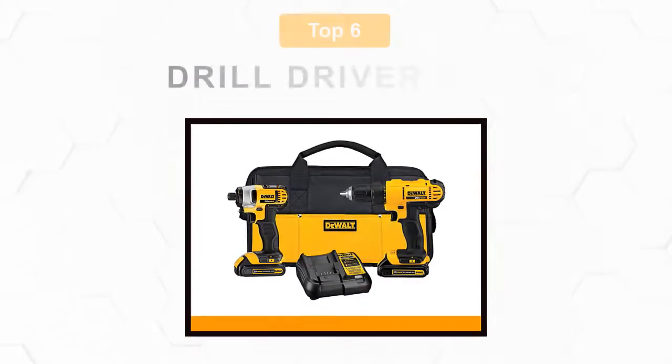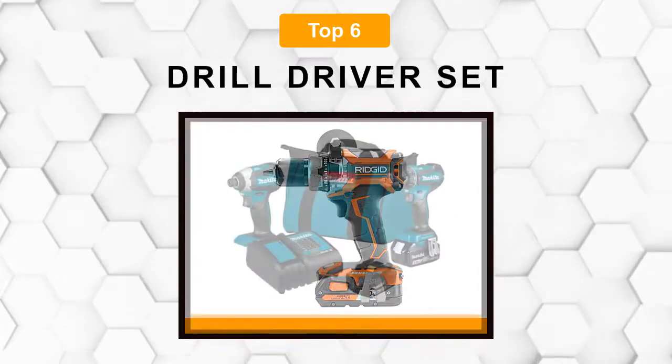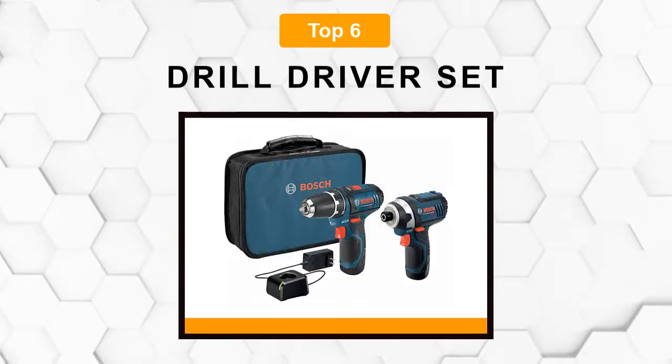Are you looking for the best drill driver set? In this video we will break down the top six drill driver sets on the market. We have included links in the description for each product mentioned, so make sure you check those out to see which one is in your budget range.